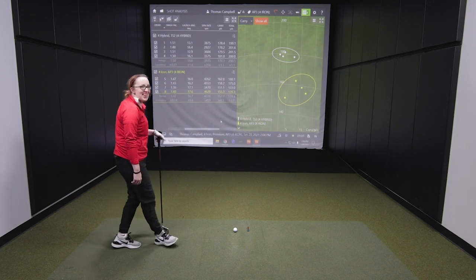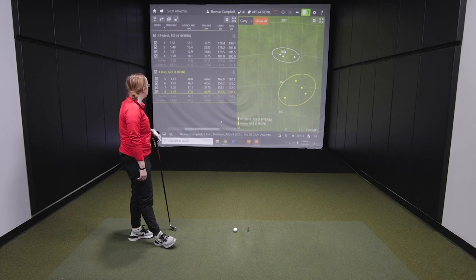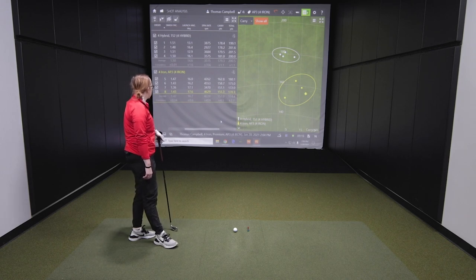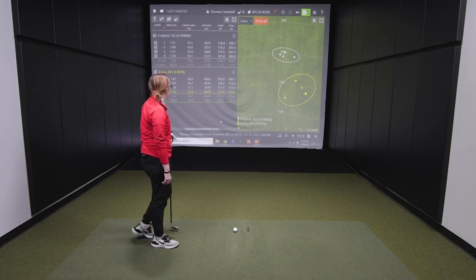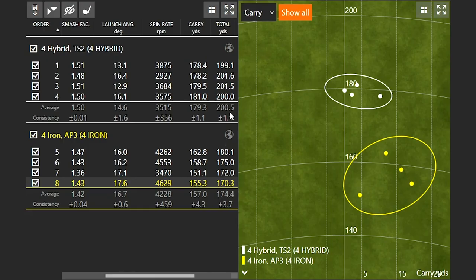Jackie notes she just doesn't like long irons in general, so the comfort level with the hybrid definitely showed. She still didn't hit the four iron badly overall, but the hybrid stood out. There's a noticeable difference in carry distance — about 20 yards of carry and 25 yards of total distance lost by playing the four iron over the hybrid.